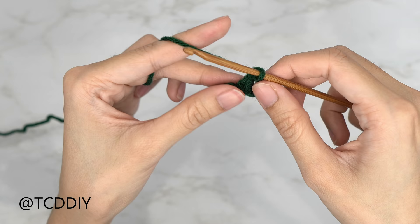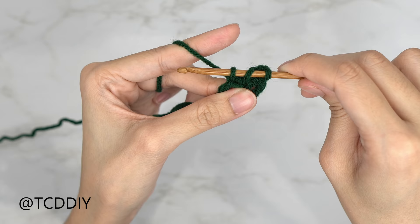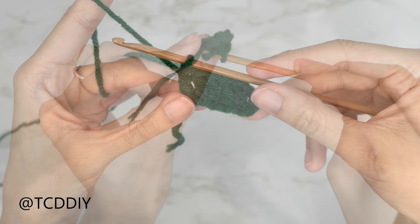Let's do one more together: yarn over, insert your hook into that next chain, pull through, yarn over, pull through two, yarn over, pull through two. Put one double crochet into every chain.